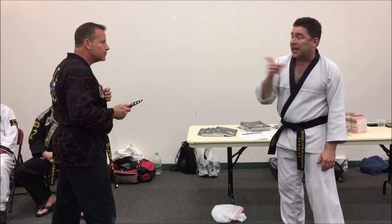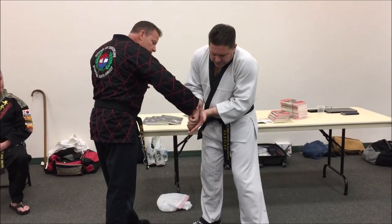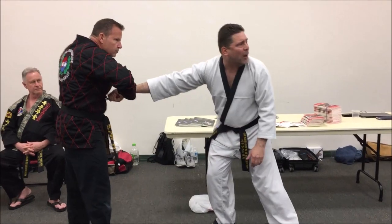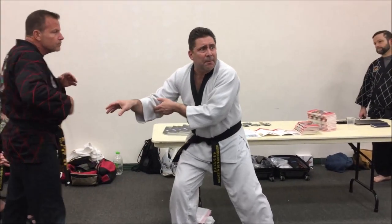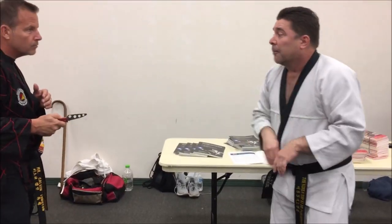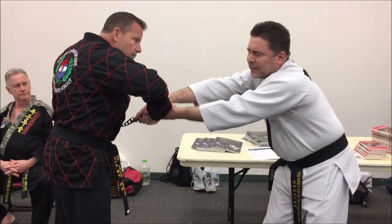So that shot comes in — there's that block. I'm swinging it down, my fingers are going to be down as I grab the back of his hand, and I'm just going to give it back to him, point end first. So as it's coming: block, grab, stick him. If worse comes to worse, at least I didn't get cut, right? We got out of the way. But we get good at that block and then you stick it.